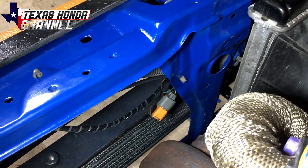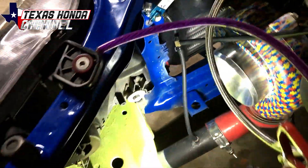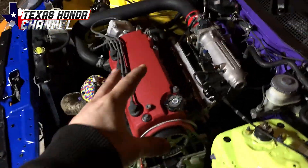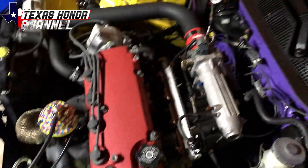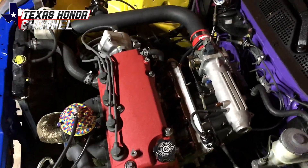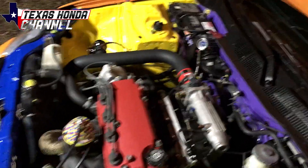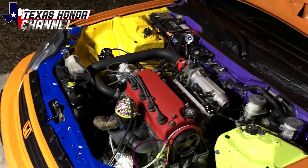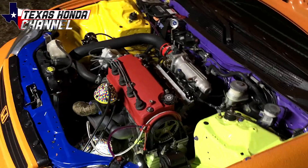We got the connector over there — you can kind of see it — zip-tied out of the way, it won't fall down. Pushing 16 pounds of boost completely stock heads, completely stock bottom end, 1.5-liter intake manifold. It's pulling hard too. My tuner thinks it's right around 300 horsepower if I got a new clutch. Yeah, it's pulling really good — I'm really happy with it.